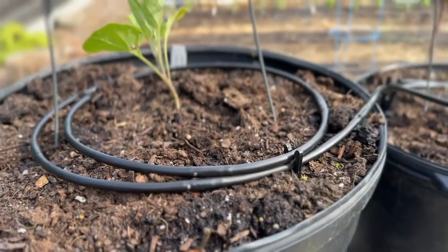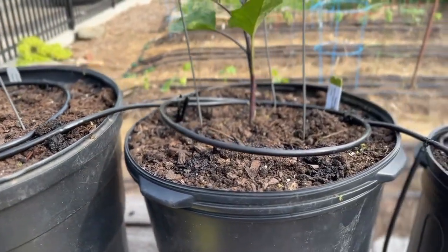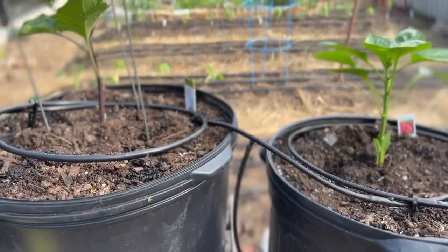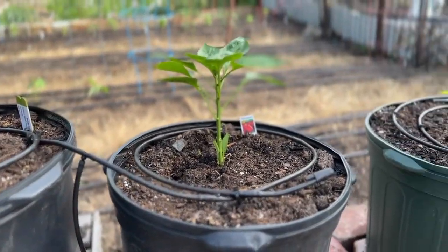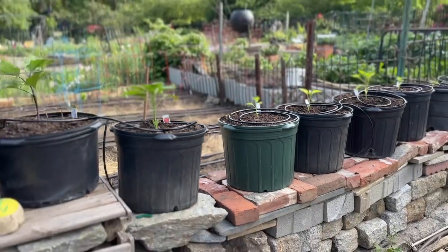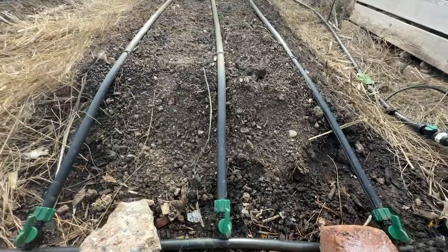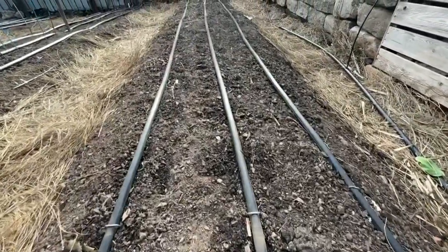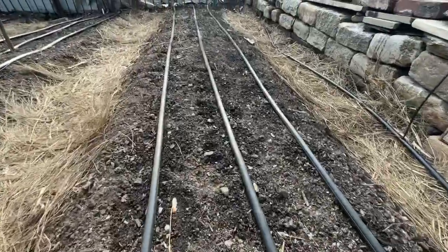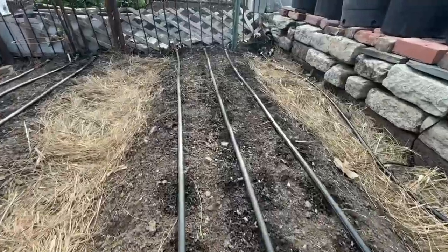Here you can see a series of pots in line — this irrigation is dripping through the pots, all spaghetti tubes with emitters. You could also use little shrubber styles; there are many ways to slice this pie, but that's pot culture. Here we have a header hose with drip attached — those are shutoffs — three rows per bed, meaning you're going to have three rows of carrots here, three rows of spinach here.